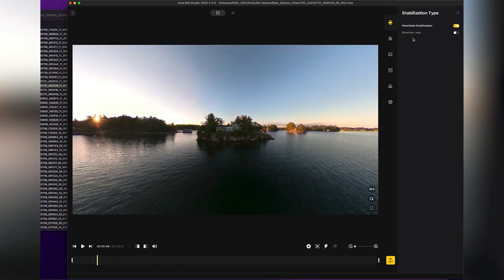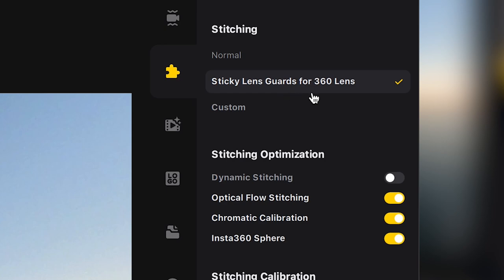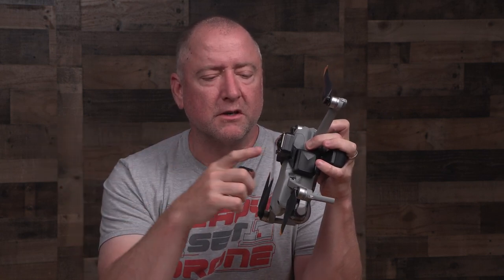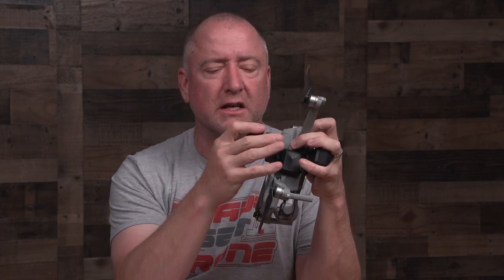Number two, if you have the sticky guards on your lenses, there is a little checkbox that says you have them on or off. Turn that on if you have the sticky guards on. It does some sort of computer algorithm within the software to compensate for having them on — similar to how Insta360 cameras can compensate for a water casing when shooting underwater. So if you're using the sticky guards, make sure that's checked.